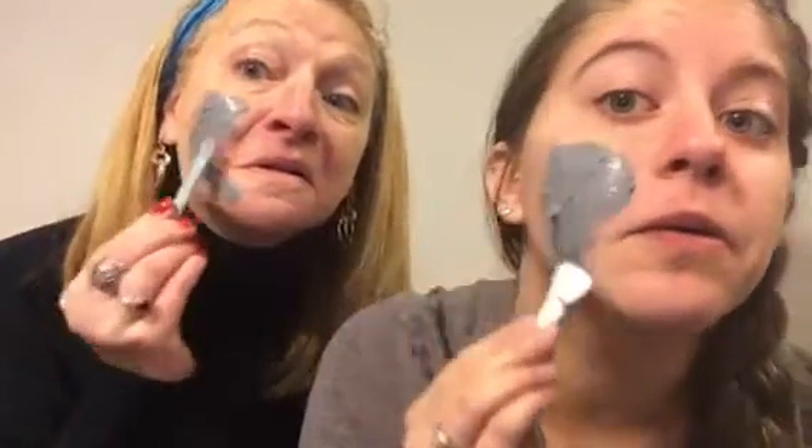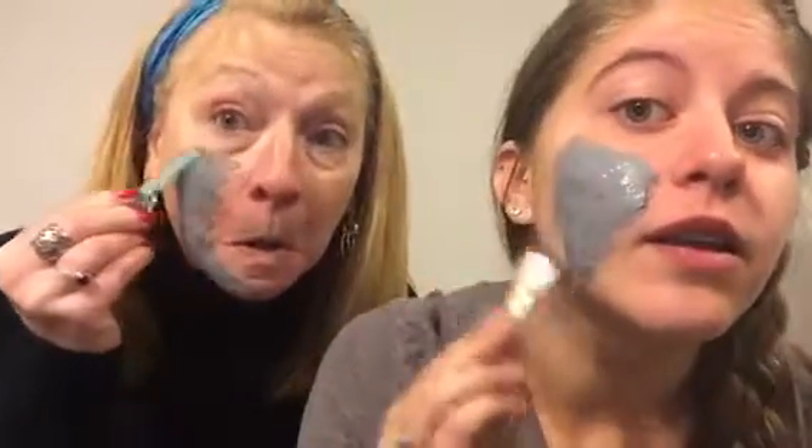Oh my god, it's really cold! Don't get it in your eyeballs or your eyes. I think that's a rule. So you're supposed to do it evenly — I can't even see what I'm doing. That's so cold! I'm excited to see how it turns out, and what the bubbles feel like.